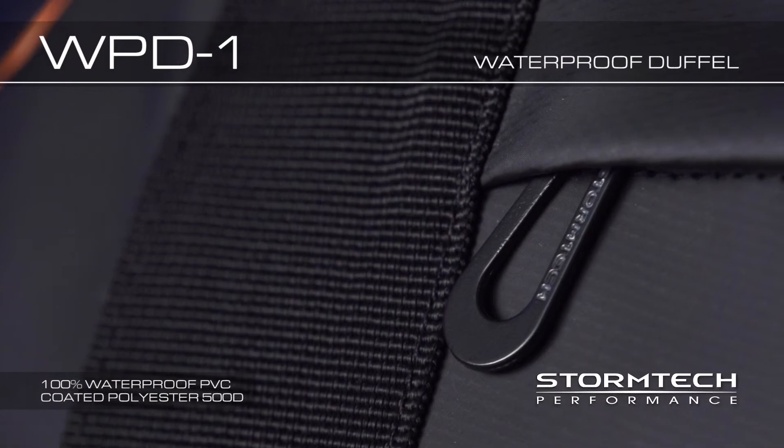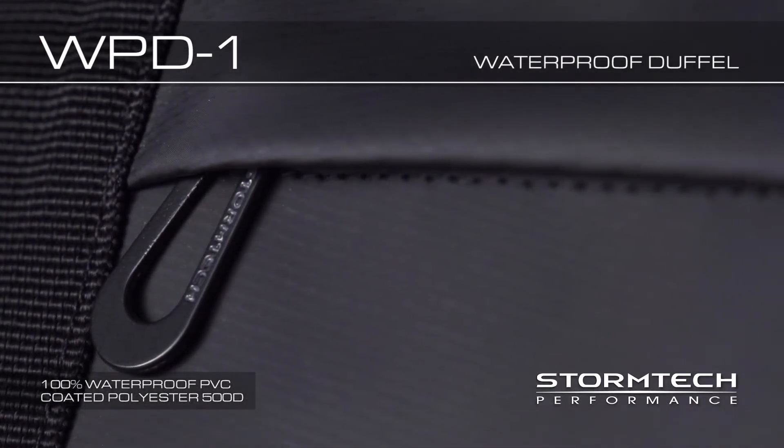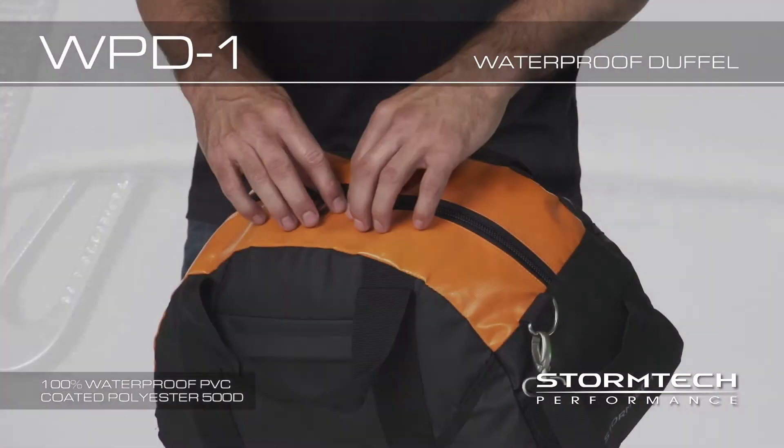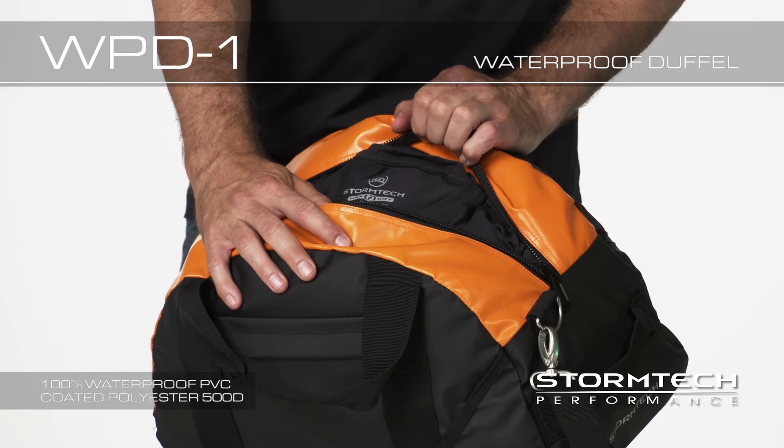Performance features on the WPD-1 include: Lightweight reinforced PVC fabric blends durable fabric with lightweight performance enhancing capabilities for long lasting wear. Two-way heavy gauge zipper provides quick and convenient access to your essentials in the main compartment.